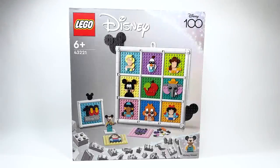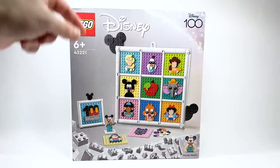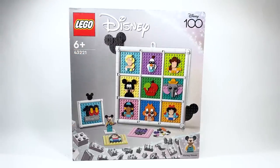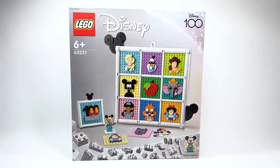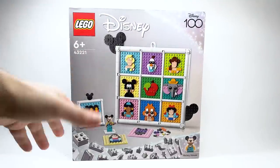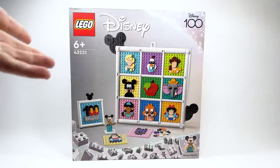Hello everyone, Ash and Flash here — welcome to an early review of set number 43221, the LEGO Disney 100 Years of Disney Animation Icon Set. It retails for $59.99 USD, $79.99 Canadian, and has a total of 1,022 pieces, bringing the price per piece to five cents, which is really good — though you are getting very tiny elements, not large pieces.